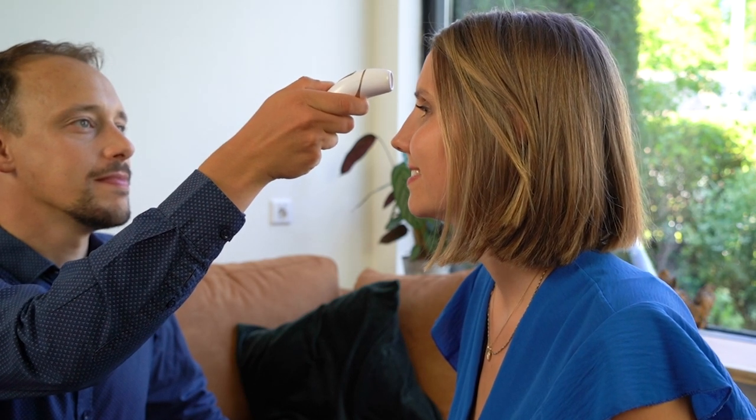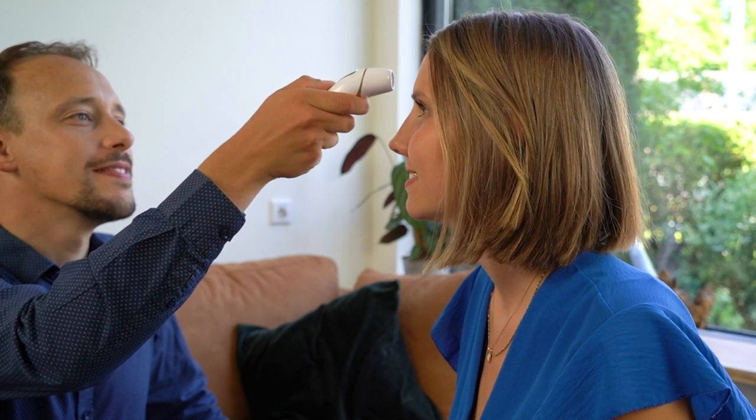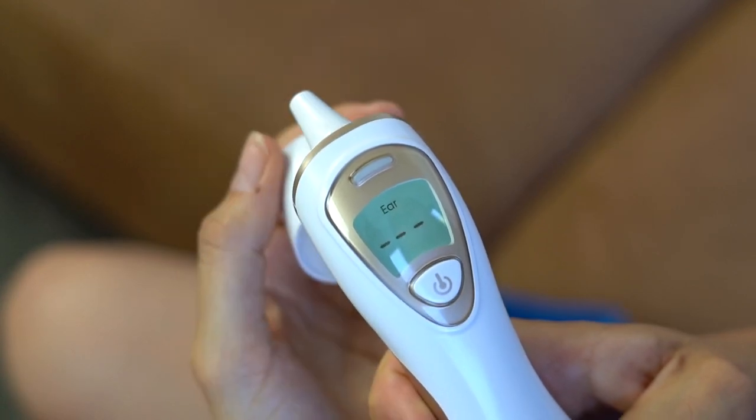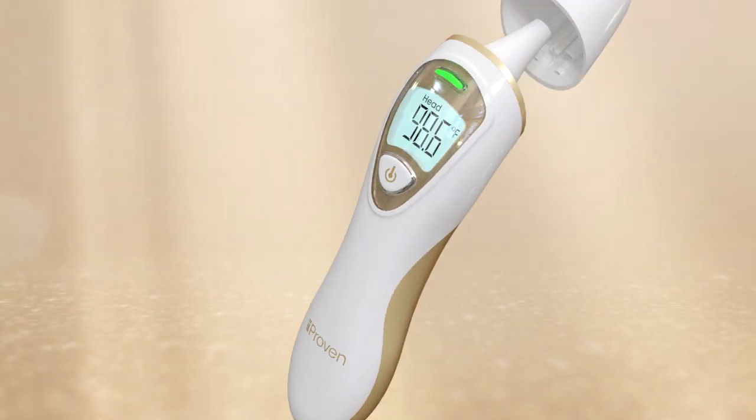Press the button. It takes a second to calibrate and another second to measure the forehead temperature. It will vibrate once it's ready. To easily switch to the ear mode, simply take off the magnetic sensor cap.